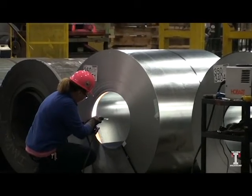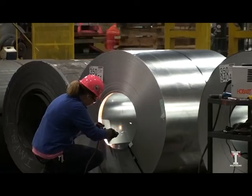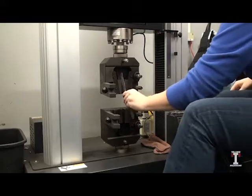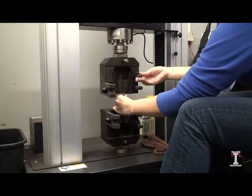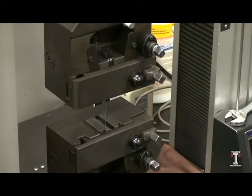Then, a small sample is cut from the coil for testing of the mechanical properties. The coil samples are put under a stress test until failure to check the steel strength and formability.